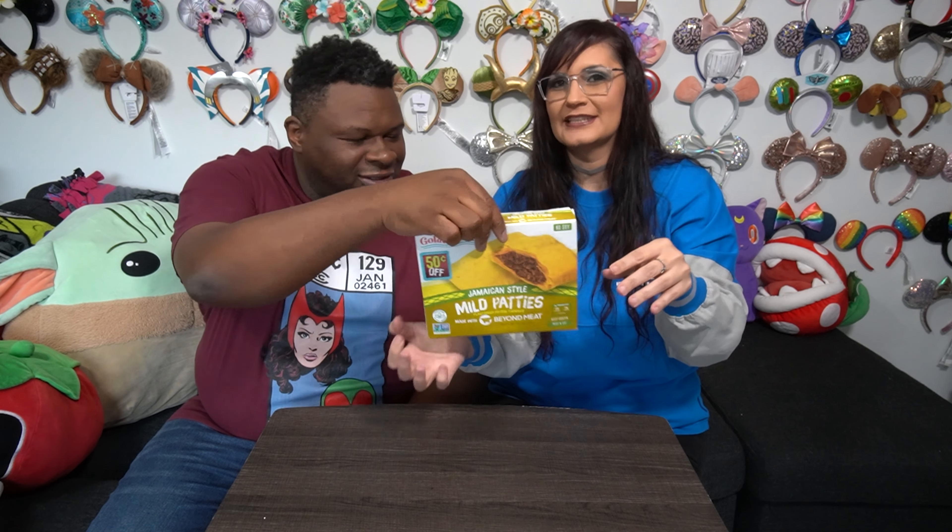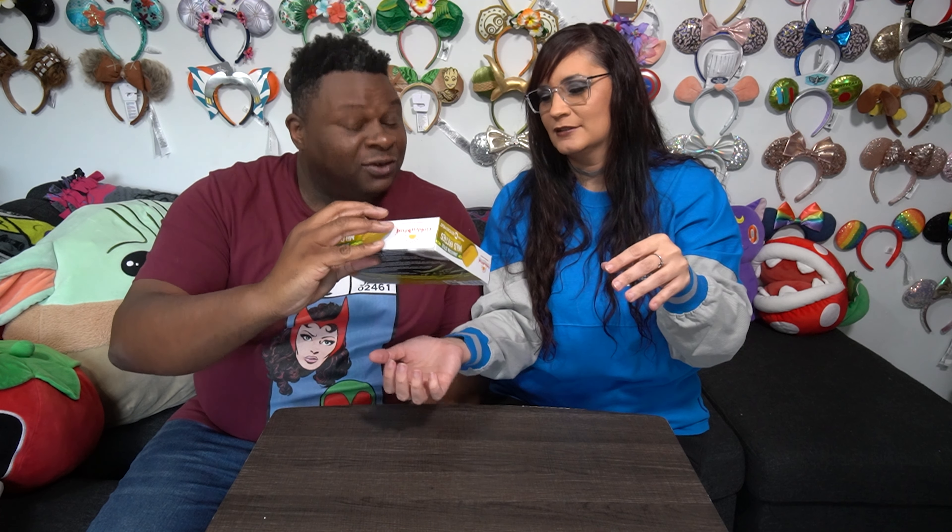It's certified plant-based. Is it certified vegan? It definitely has modified ingredients in it. Looking at the ingredients, it actually is vegan, but it does have genetically modified flour. We're a bit worried about the heating instructions, but that's what you have us for — to be the guinea pigs for you. So let's go heat these up and see just how good these Jamaican beef patties actually are.